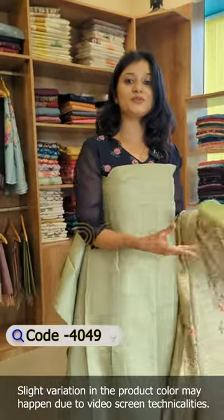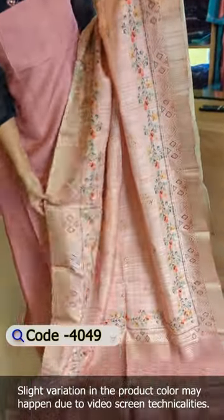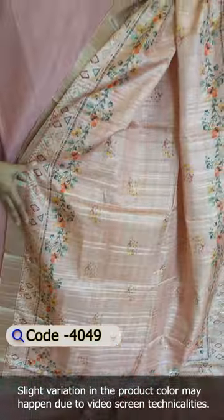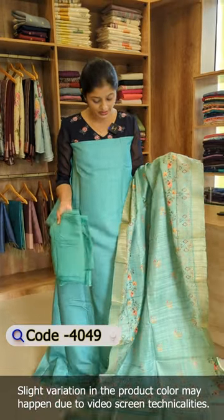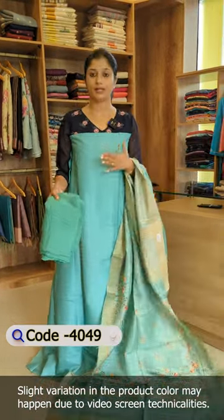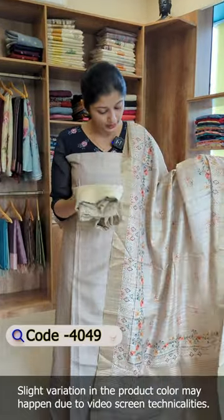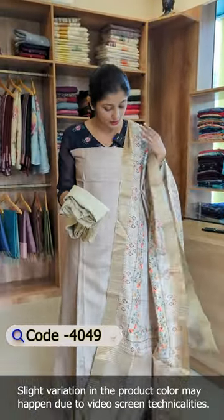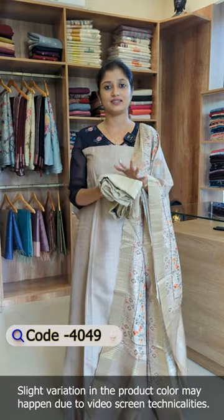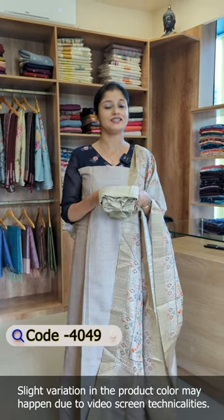It is pure shantoon at the bottom. This shade is a coral peach color, plain on top with a digital printed pattern, in pure shantoon at the same color tone. The third shade is pure shantoon. The last shade is a beige color tone, very soft and classy. It is set in 4 shades of semi-tusser. The price is 2,095. It is a good design range, available in the description box.